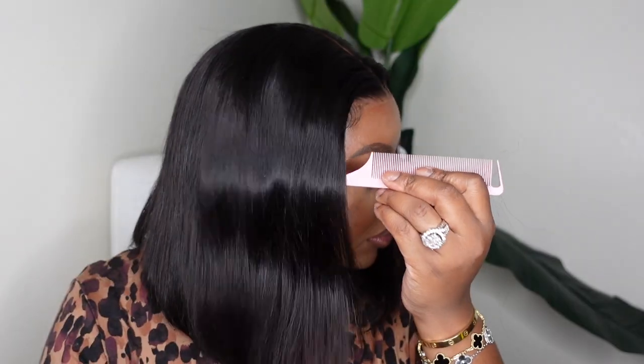Hey lovebugs! Welcome back to my channel. I'm Ashley Bedeck and today we'll be doing a start-to-finish beginner-friendly install. We're rocking with Nadula today and they sent this gorgeous bob over, so if you're interested in getting all the tea, keep on watching.